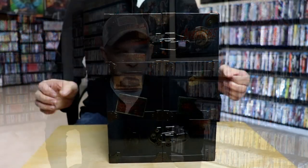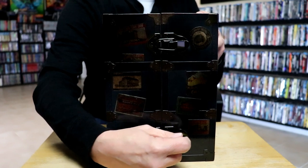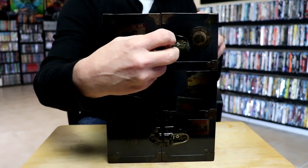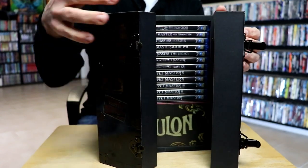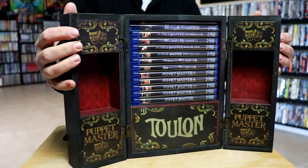I'm going to go ahead and open this up and rearrange the camera. Here it is, a little bit closer up. We do have these buckles — really very detailed. And then we just open it up like this. It's really nice.